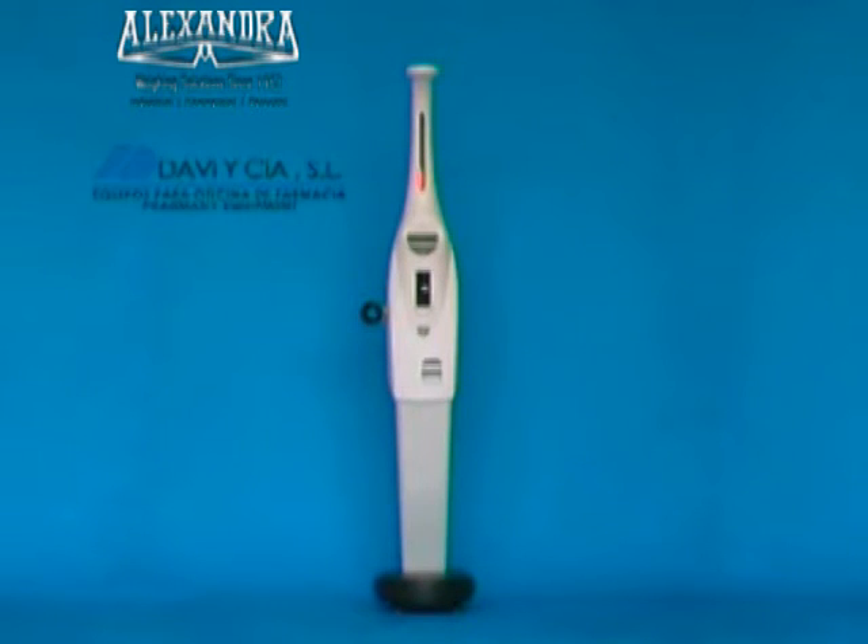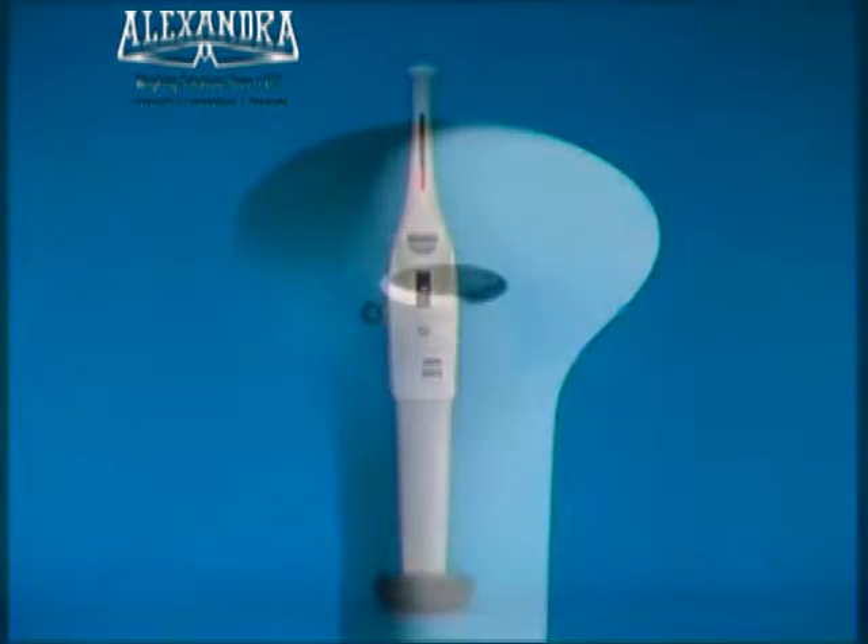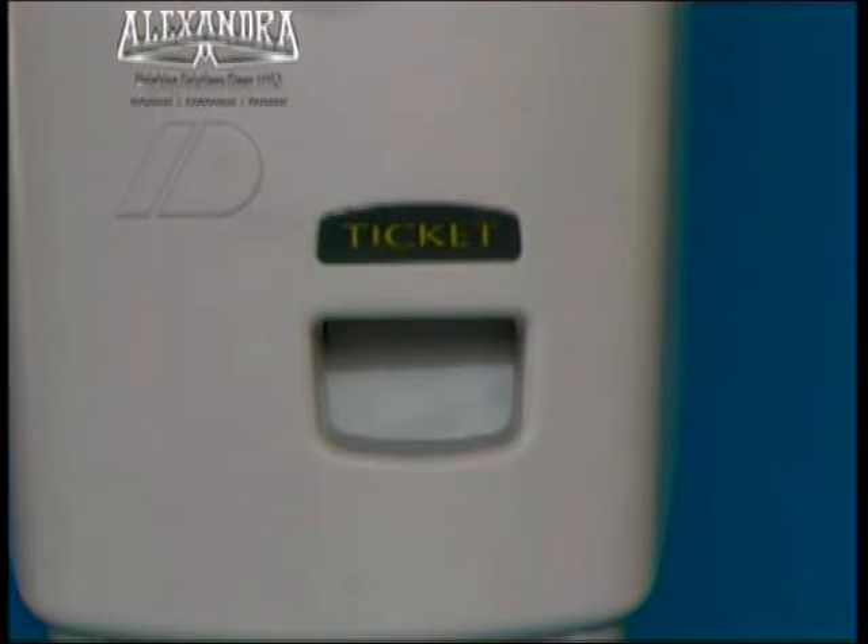The Millennium Model is a weighing machine for people that measures their height, blood pressure at the wrist and analyzes their body fat. Once the tests are complete, a ticket is printed off with the measurements.